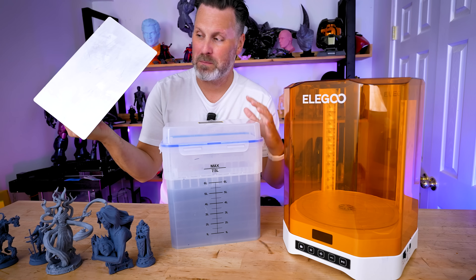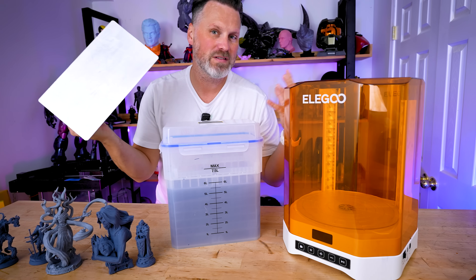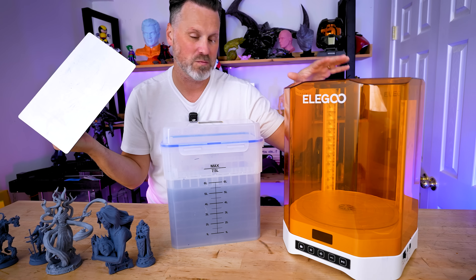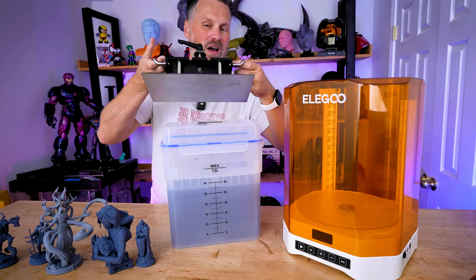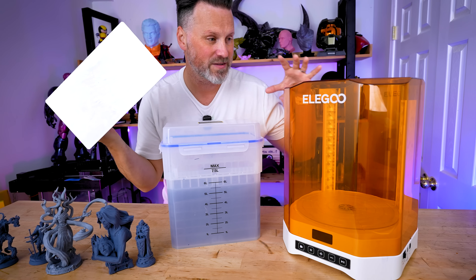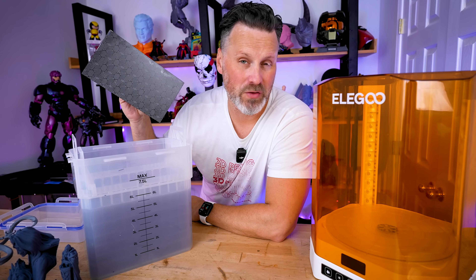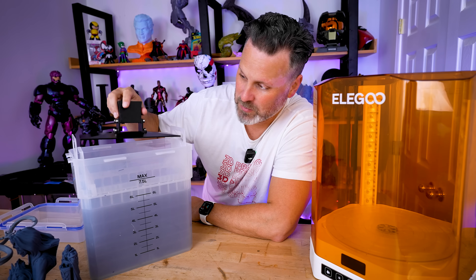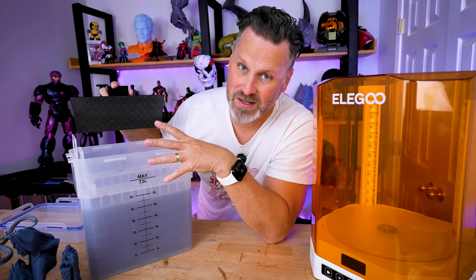I still wish there was a better cleaning option for the Jupiter and Jupiter SE. Technically some prints will probably fit inside the wash tank and cure inside the curing station, but it's not going to fit a full build plate or full build volume print from those larger printers. However, you'll have no issues whatsoever if you're working with any of the older Saturn 3D printers or Elegoo Mars resin 3D printers when it comes to getting the build plates to fit inside this wash tank.